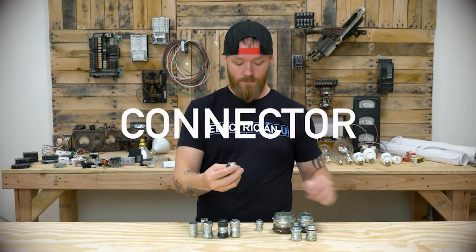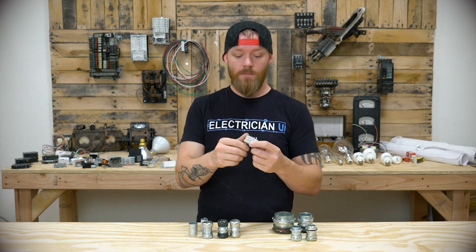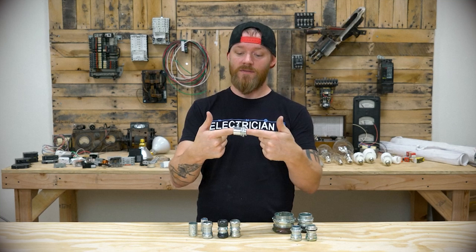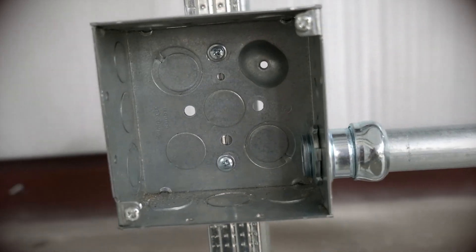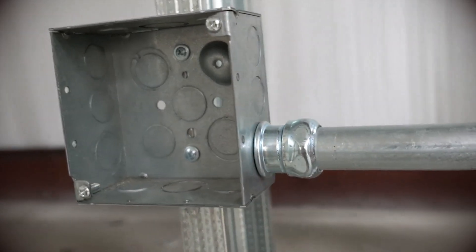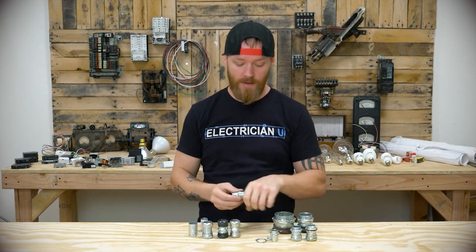A connector, or a male adapter as some people call them, is the same thing but you're not coupling two pieces of conduit together — you're coupling a box and a piece of conduit together. So when you get to the end of your conduit run, you would stick this into a box, and that box is where your plug is, or it's your electrical panel or something like that.